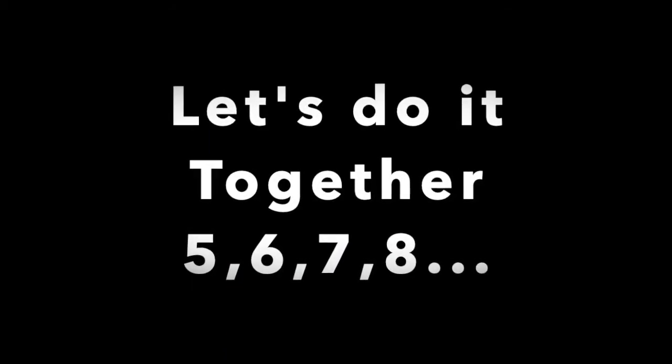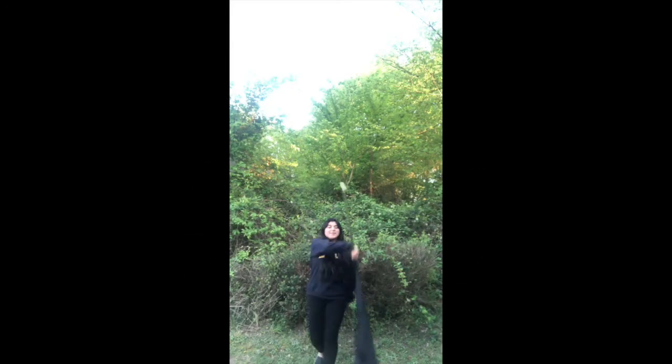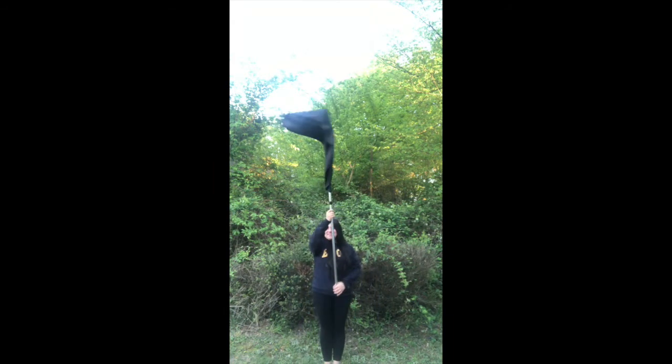Let's do it all together: 5, 6, 7, 8 — 1, 2, 3, 4, 5, 6, 7, 8 — 1, 2, 3, 4, 5, 6, 7, 8.